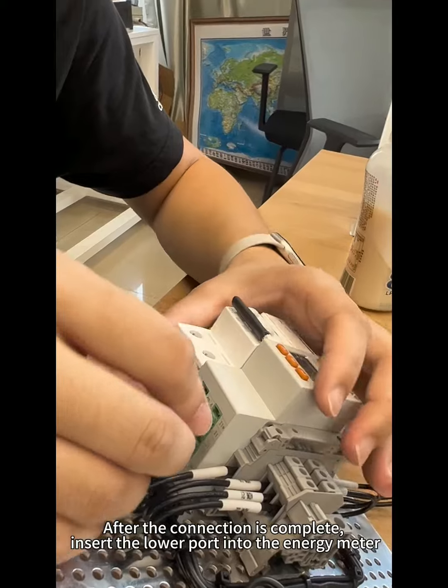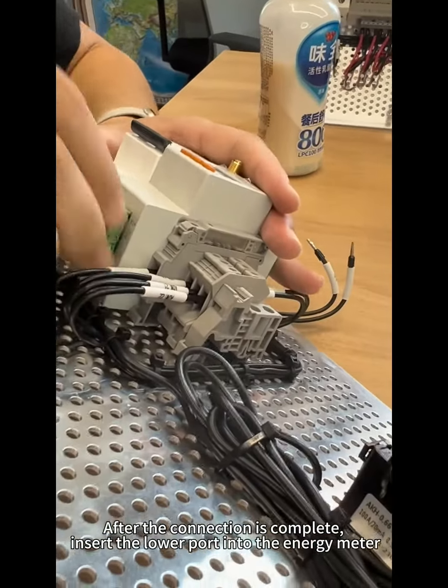After the connection is complete, insert the lower part into the energy meter.